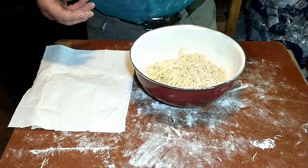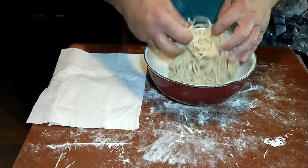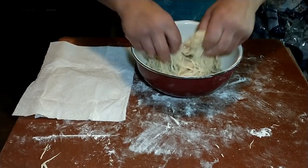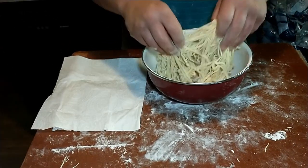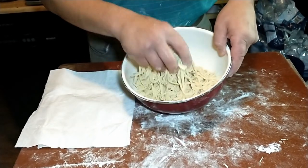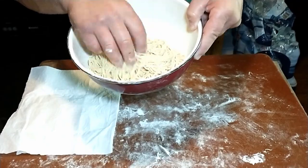That is our fresh egg pasta. At this point you want to toss it with a little bit of flour so it doesn't stick together. It is recommended to let it dry for about an hour, but that's not required. You can also put it in a food dehydrator if you want to use it later, or freeze it. If you want to cook it, it's probably only going to take about one minute. We'll be using this in our next recipe. We'll see you next time — and that's about as fresh as it gets. Bye!